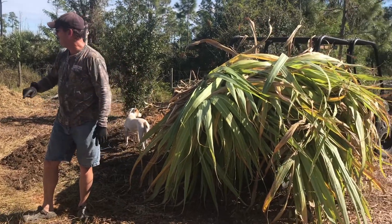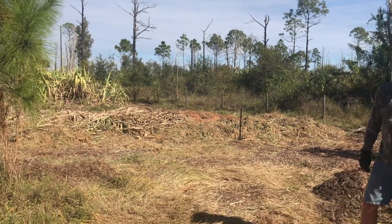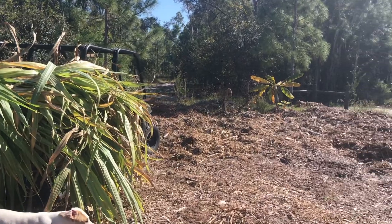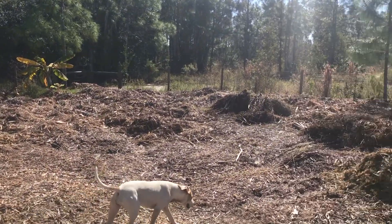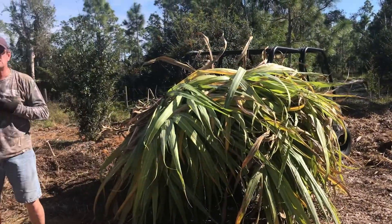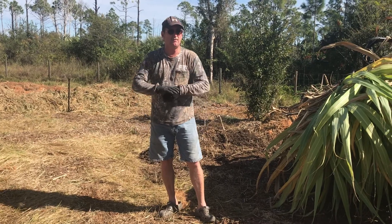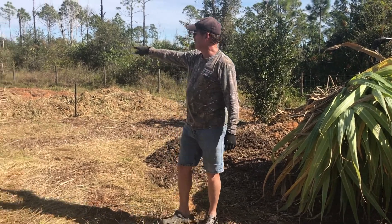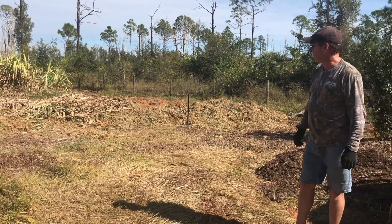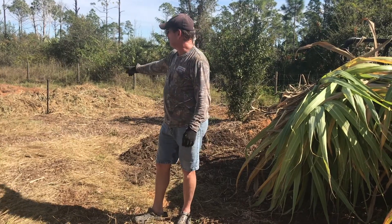This is an area of our property that's seasonally wet. In our rainy season, water would stand back here. I've got a friend in the tree business and they've come and dumped mulch back here.